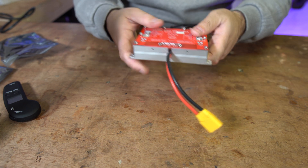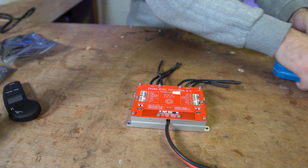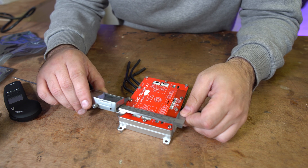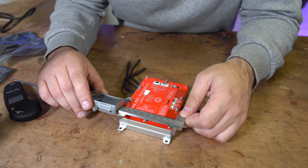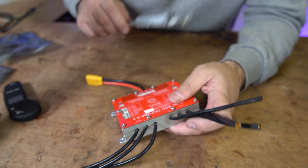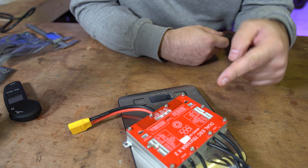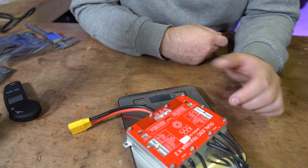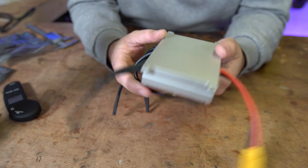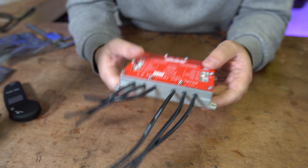One thing I will say is it's a fairly chunky device. With my calipers it measures 113 mm by 83 mm by 25.4 mm. I wonder how much it actually weighs — it's coming in at 395 grams, which is actually 45 grams heavier than the Stormcore. It's a pretty chunky, heavy thing. I wonder how much of that is the heatsink.